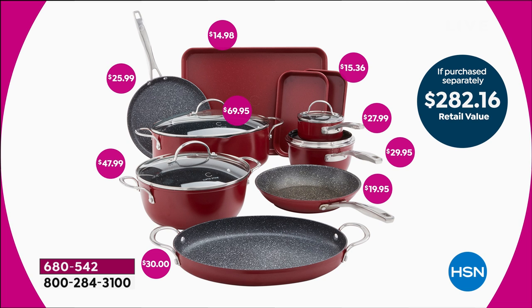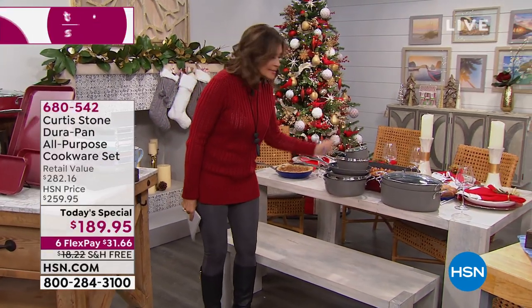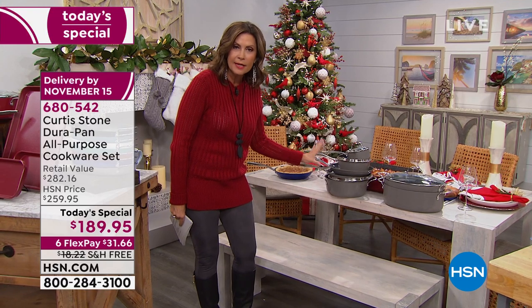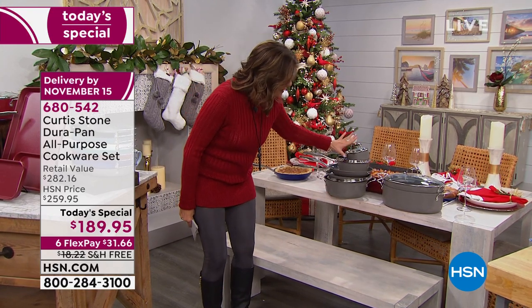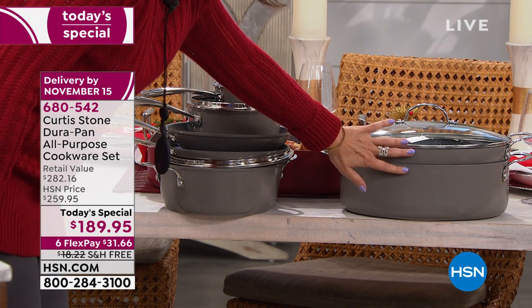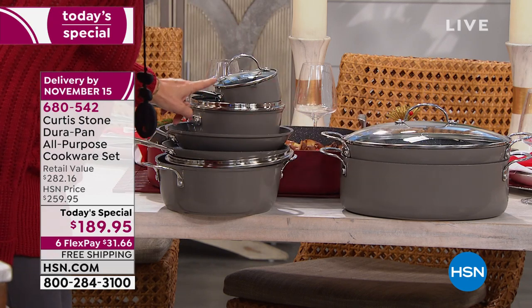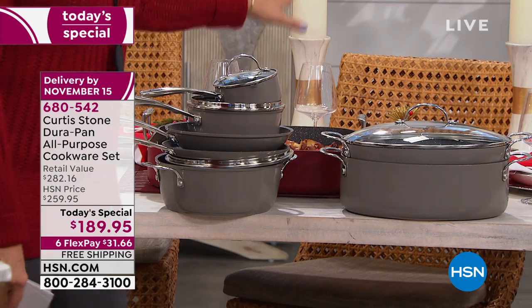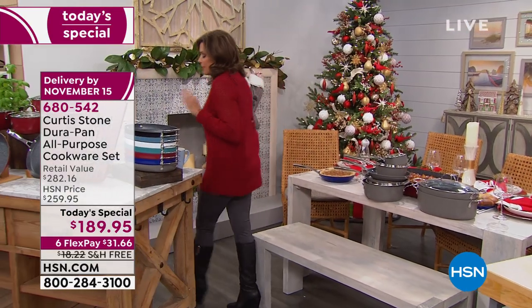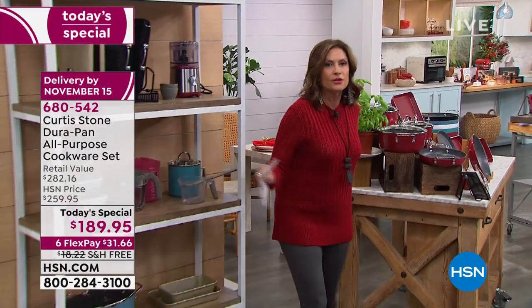Just for that oval stock pot, nearly $70. For the four-quart, $47.99. A tremendous value, a tremendous set. But here's what it's not going to do — take up a tremendous amount of space. Look at how everything stacks up. This is everything except for your sheet pans. Everything stacks, so it's going to be very easy to store. Even your oval pans are going to stack, and the lid works on both of them. Your lid also works on your fry pan as well — everything interchangeable.